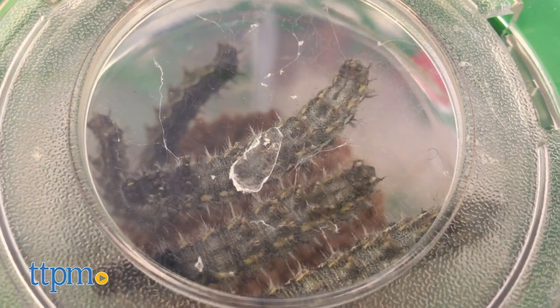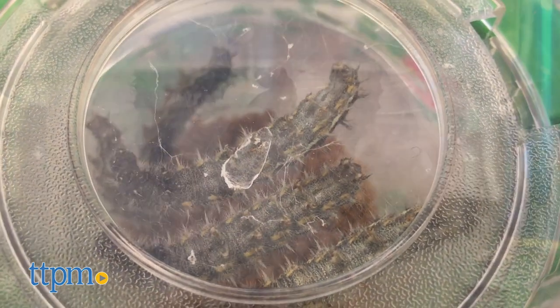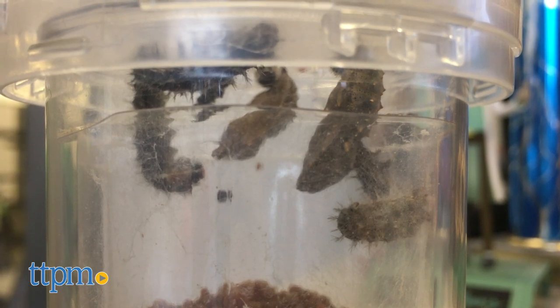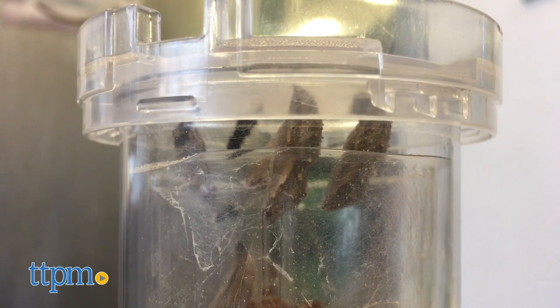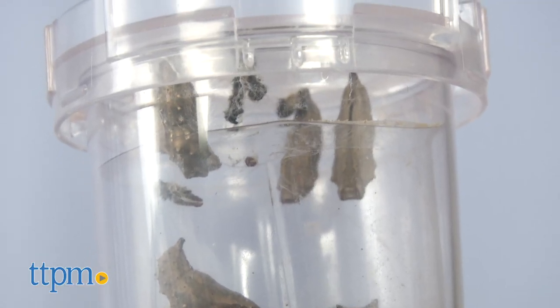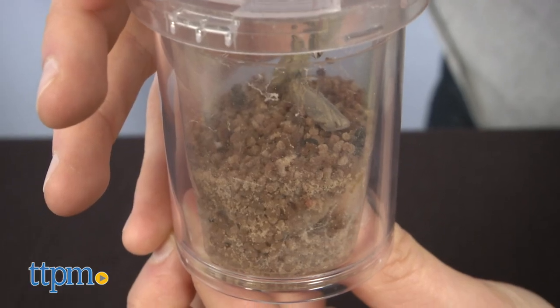Now here's the fun part. Over the next seven to ten days kids can watch as the caterpillars climb to the top of the chamber, hanging upside down and transform into chrysalides. Just be sure to keep your habitat at 72 to 78 degrees Fahrenheit and avoid direct sunlight.